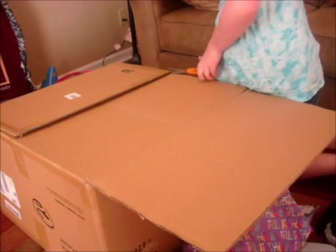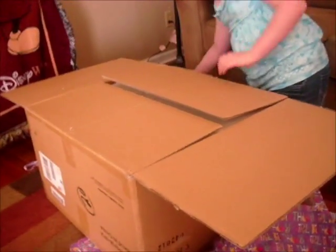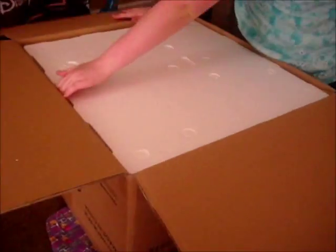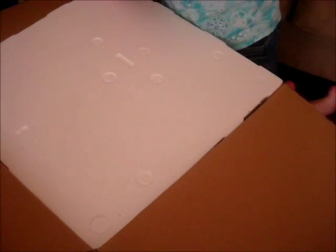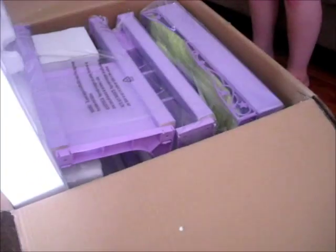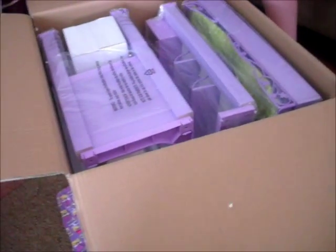You can pause it now. Very quick. I don't know how to get this. Oh, I thought it would be an American Girl box. That's weird, isn't it? I'm glad we didn't open it. I thought it was going to be an American Girl box.